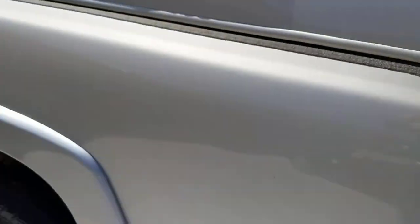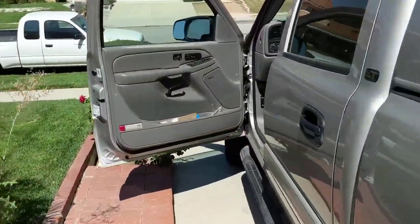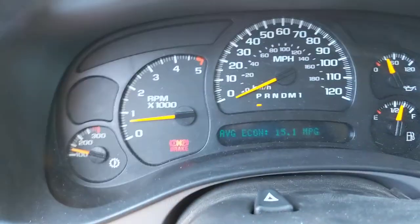Emergency parking brake — it's already on. We're going to look here on the dash and see that the brake light says that it's on. There it is.